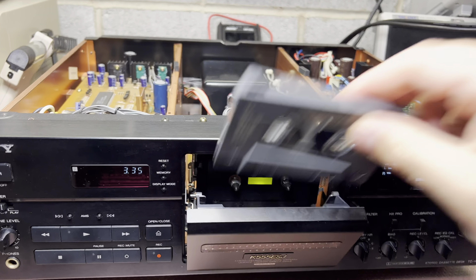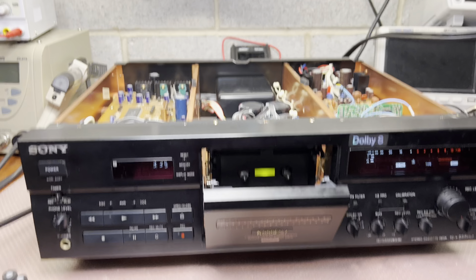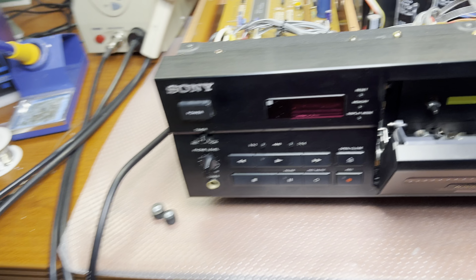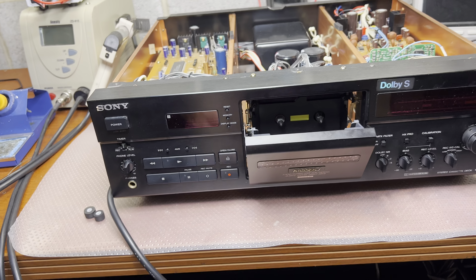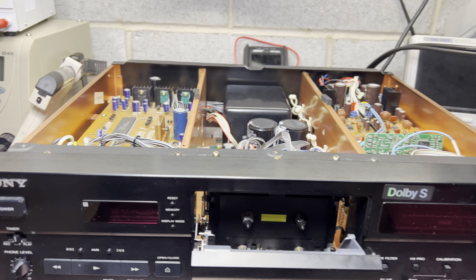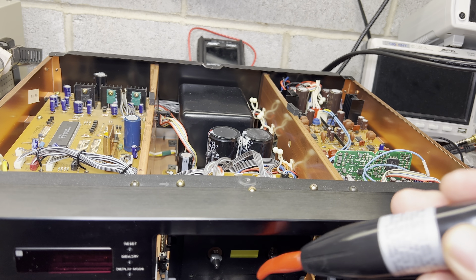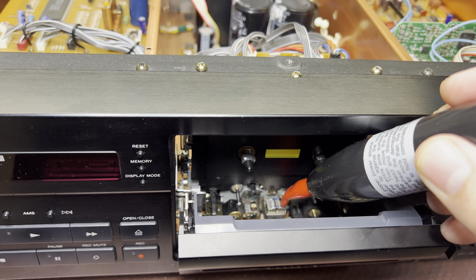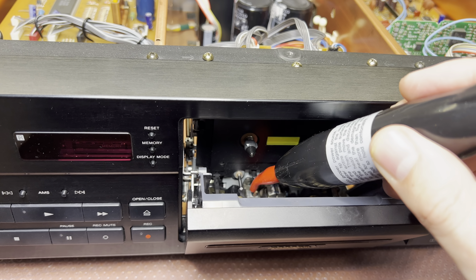I just remembered I forgot to demagnetize the heads on this deck. I usually do it on every deck, so we have to turn off the power and use the demagnetizer tool. When I turn it on it produces a magnetic field, but it's variable - it's an AC field - and as a result it will remove all magnetism from any metal material it's attached to.